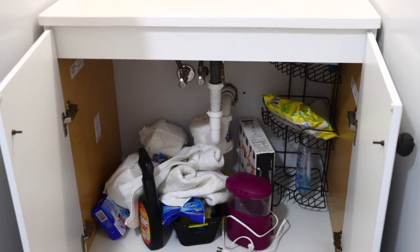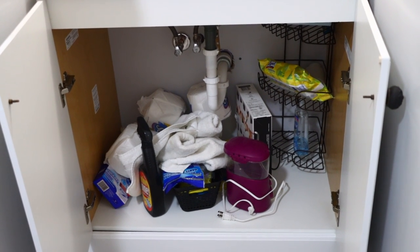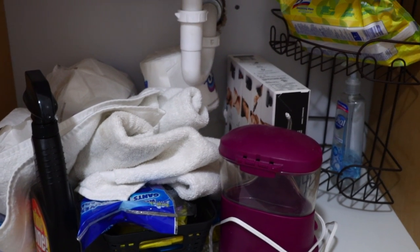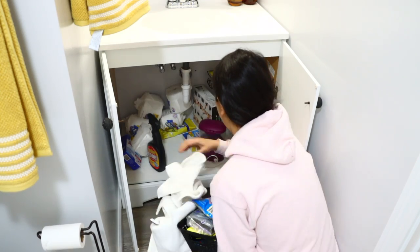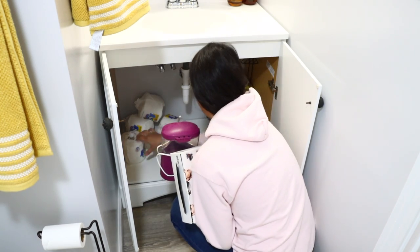We're starting with some bathroom organization — underneath the sink in my new basement bathroom. Over the past few months we've been putting things underneath there, so I want to organize that and also add cleaning supplies and extra towels so that whenever we need something it's right there in the basement.